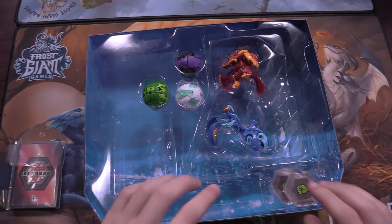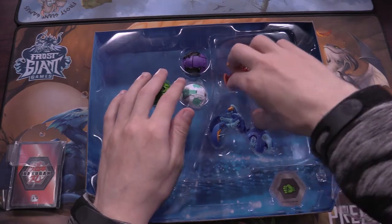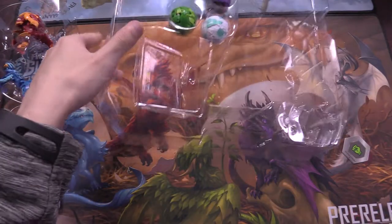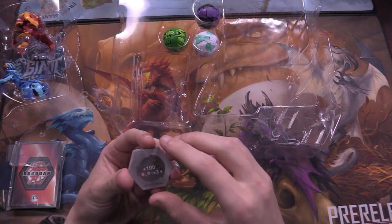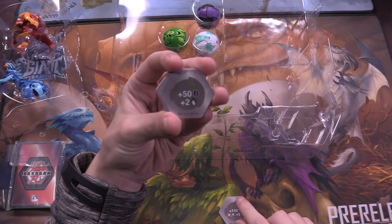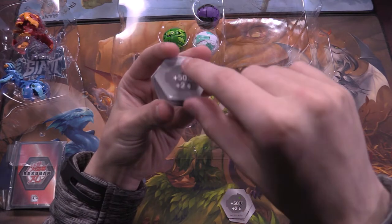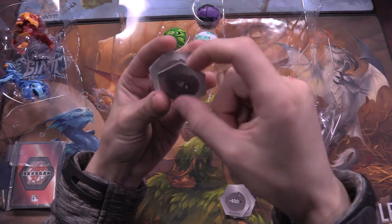We'll look at the cards after looking at the Bakugan cores. Let's just get everything out of here. So we have just a green fist that is plus 100B, and it is Pyrus Darkus plus 3 attack. Here we have a green fist plus 50B plus 2 attack. Another green fist plus 50 plus 2. Blue shield minus 400B — good trap. A green fist minus 2 attack — that's an okay trap.